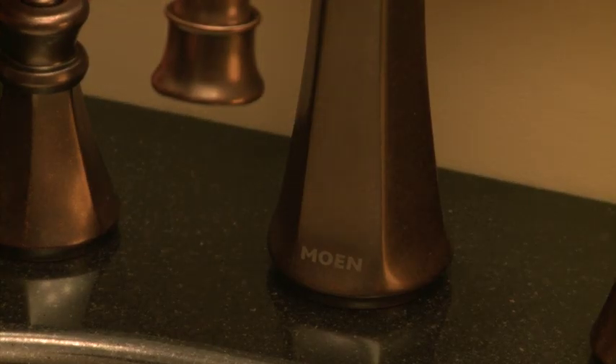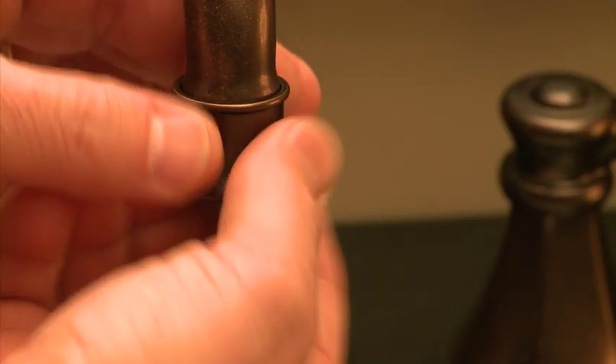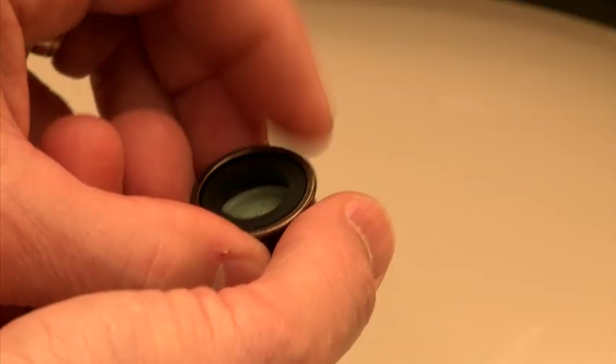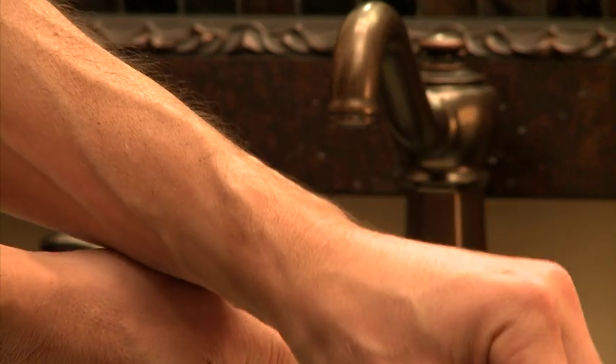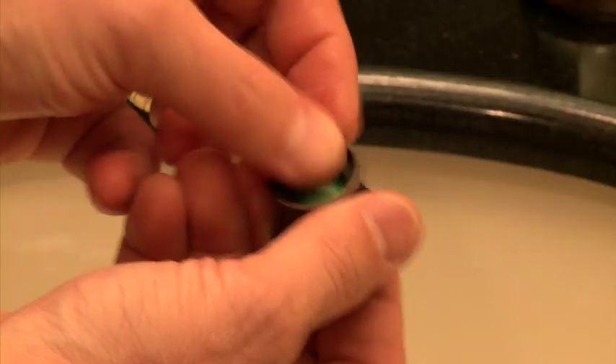If you're interested in conserving water in your home, part of the solution is as close as your nearest faucet. You don't have to replace the faucet, just the aerator. That's the little screen that screws on to the end of the faucet to mix air into the water stream for a more controlled flow.